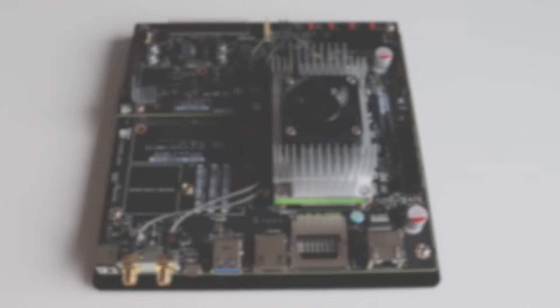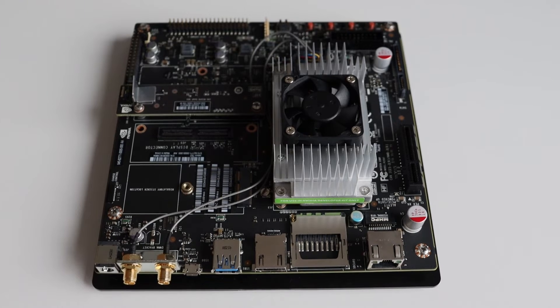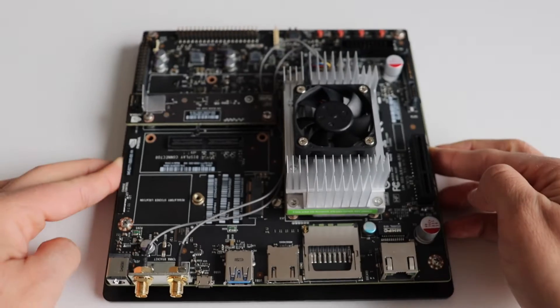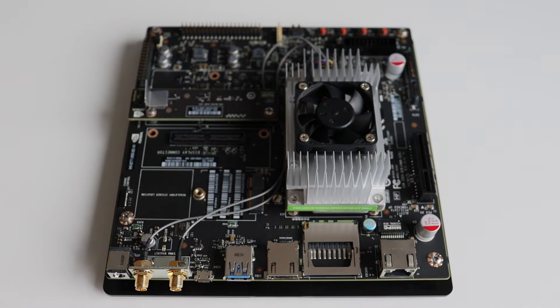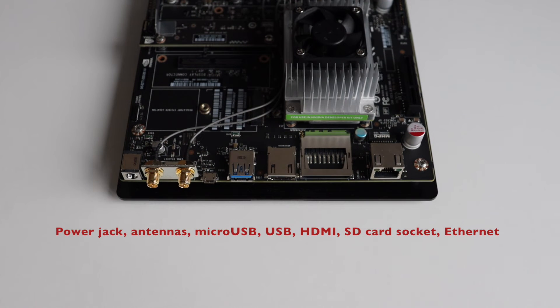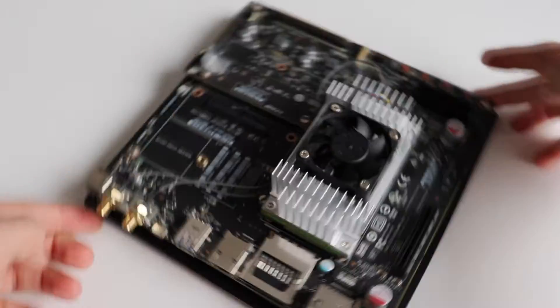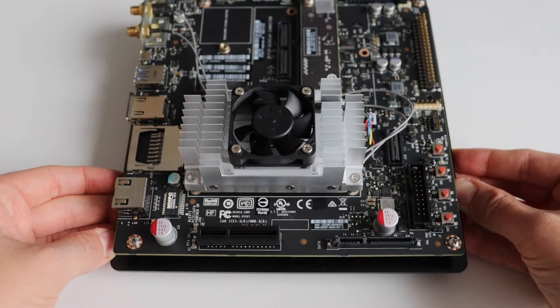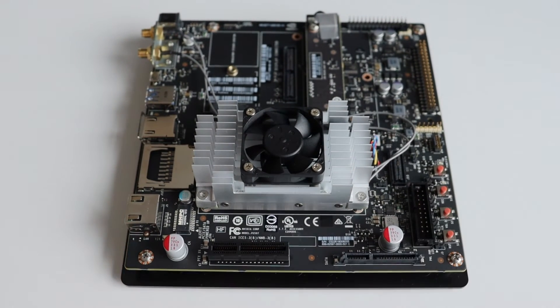The majority of the connectors are on one side of the dev kit. From left to right we have the power jack, a couple of antennas, a micro USB connector, a USB-A connector, an HDMI connector, an SD card socket, and finally on the far right an ethernet connector. Right behind the ethernet jack on the other side of the dev kit we have the PCI Express and SATA connectors.